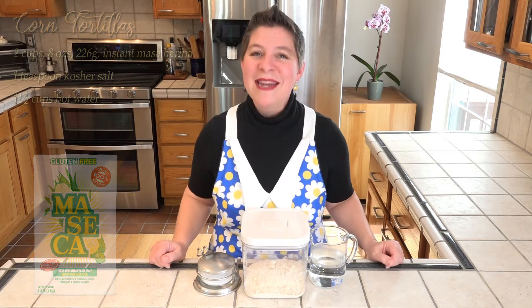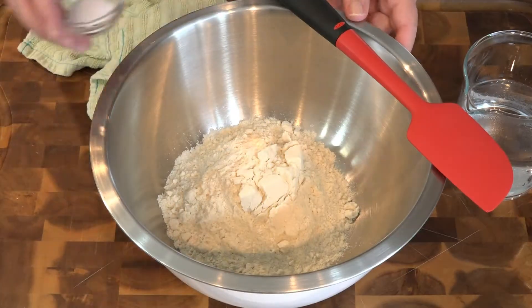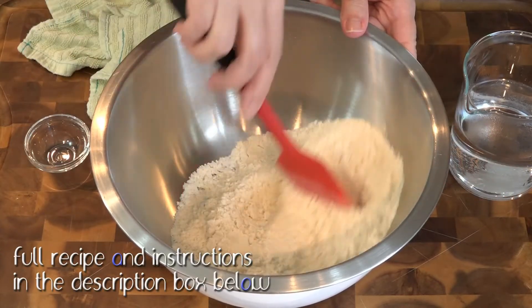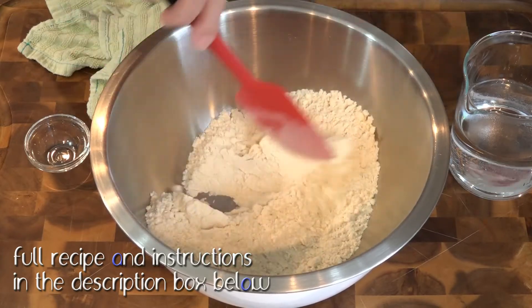We just mix this by hand in a bowl. First the salt, and now the water — this all gets mixed by hand.